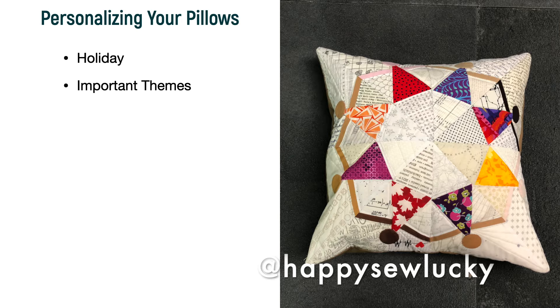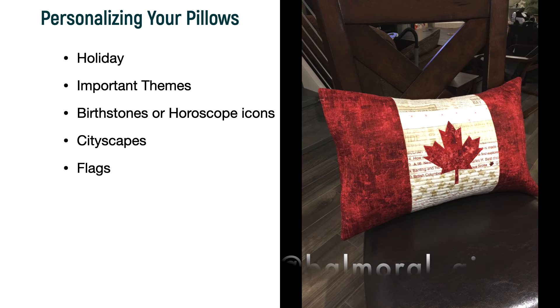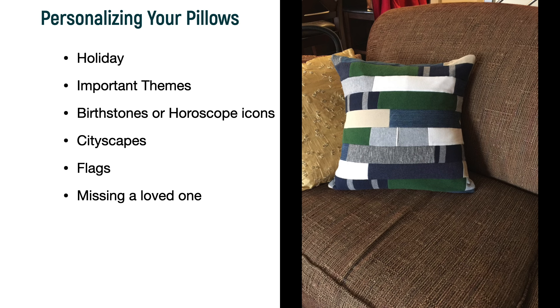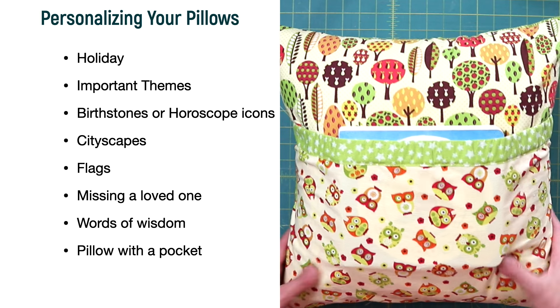Now let's make these pillows personalized. I'm a huge advocate for giving gifts that people want to receive and can use. Matching a current holiday is a good one, or an important theme. Use birthstones, cityscapes, or landmarks. Flags are very popular — such a favourite hostess gift, and I actually kit this one up so I have them ready to go. Pillows made from the clothing of a loved one can bring an awful lot of comfort, as can words of wisdom. You can use old t-shirts — just note that any design or words need to be centered just above the center point on your pillow, as the bottom part most likely won't be visible. A pillow with a pocket for storing a book or pyjamas is also a favourite.